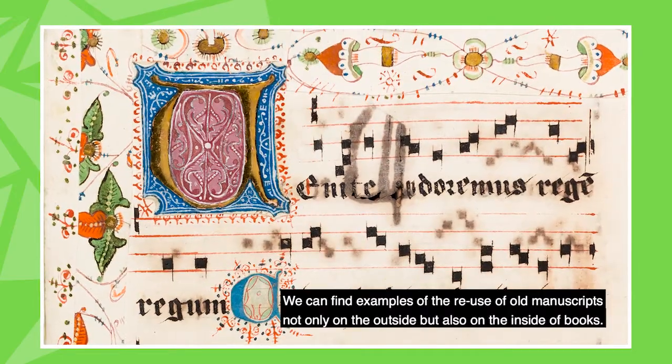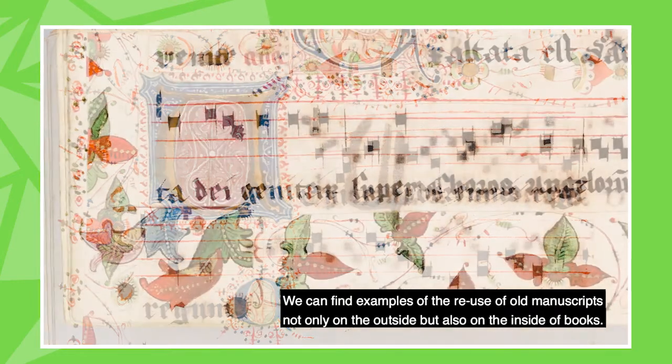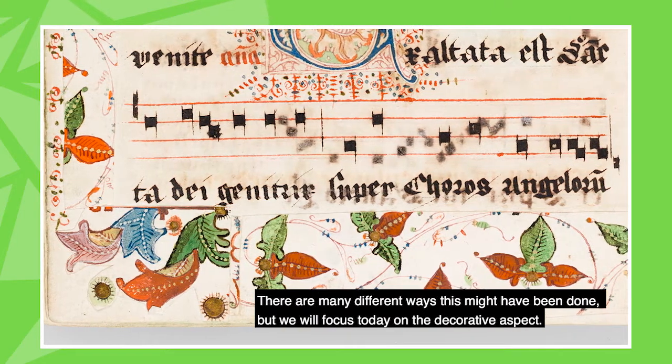We can find examples of the reuse of old manuscripts not only on the outside but also on the inside of books. There are many different ways this might have been done, but we will focus today on the decorative aspect.